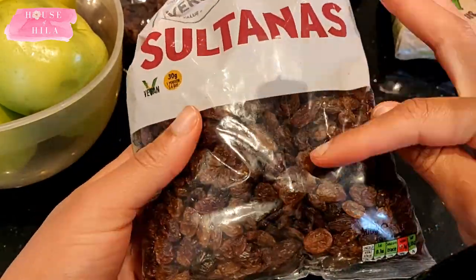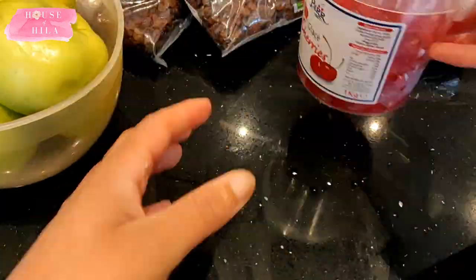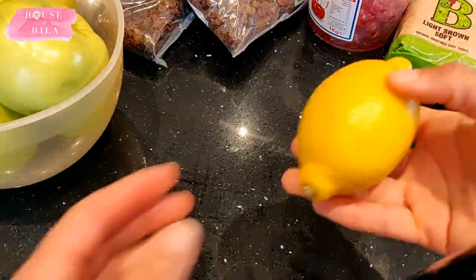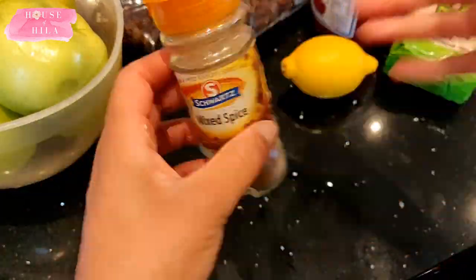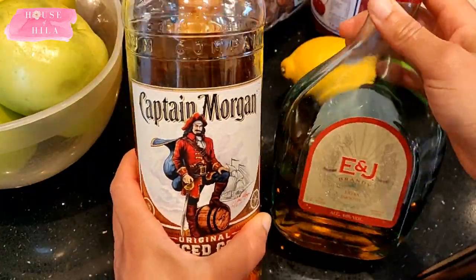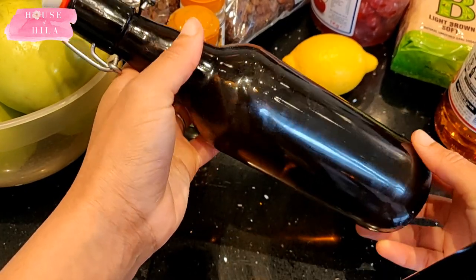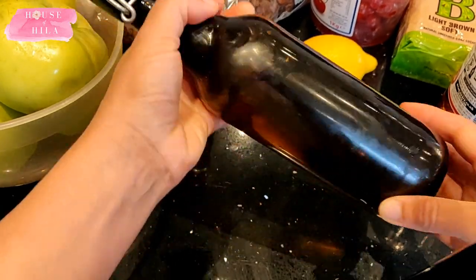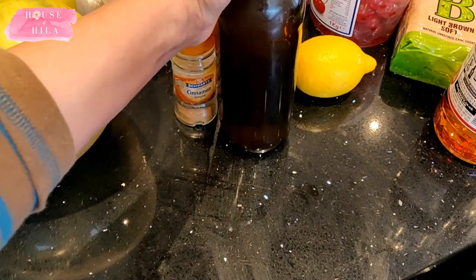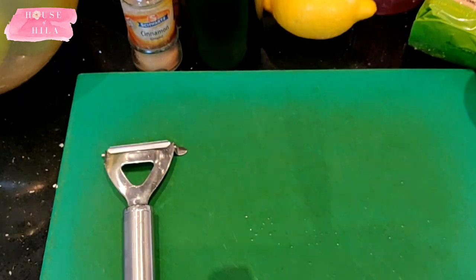Other ingredients include glacé cherries, light brown sugar, a lemon, mixed spice, cinnamon, Captain Morgan's rum or brandy depending on what tickles your fancy, and a bottle of cider — this is our own homemade cider. Standard equipment includes a peeler, chopping board, scales, and a huge stock pot to boil your mincemeat in.